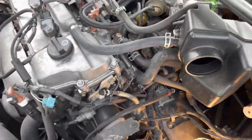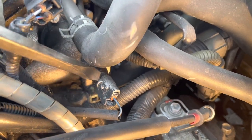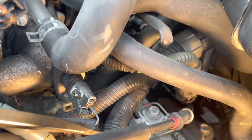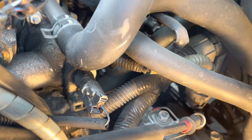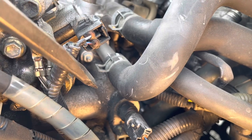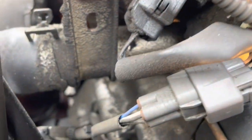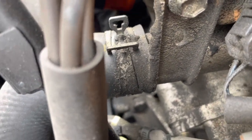Alright guys, finally we have access to the thermostat housing, which is right here. Remove this plug by pushing up on the little tab and pulling it out. Also detach it from the wire harness down here. The housing is held down by three 10 millimeter nuts — one below it and one on the other side. The whole thing is connected by this pipe.